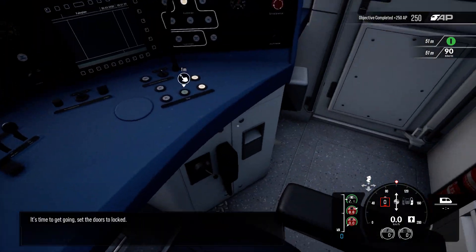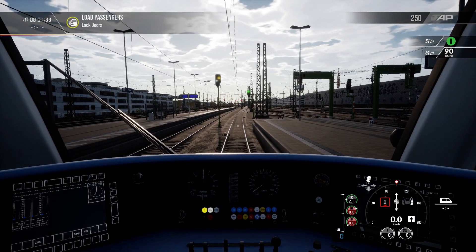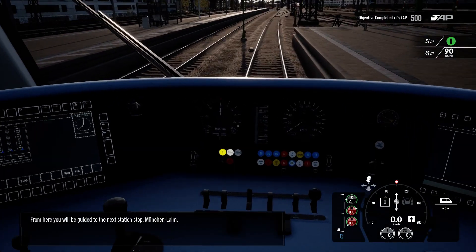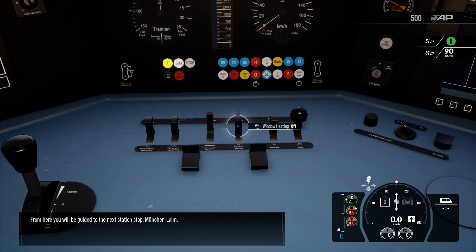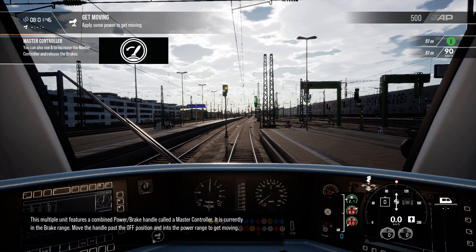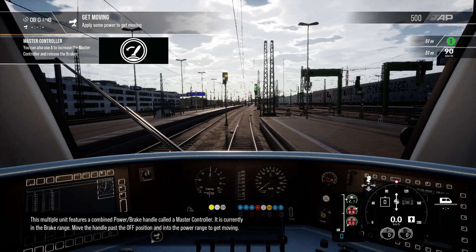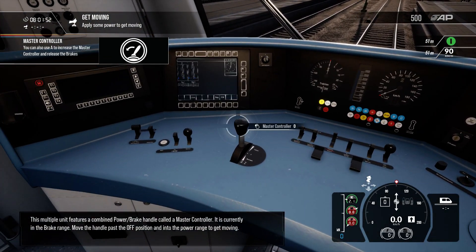It's time to get going — set the doors to locked. From here you will be guided to the next station stop, München Lime. This multiple unit features a combined power brake handle called a master controller. It is currently in the brake range. Move the handle past the off position and into the power range to get moving.